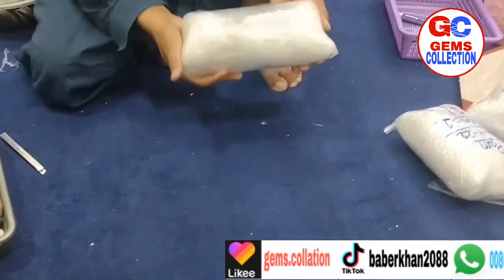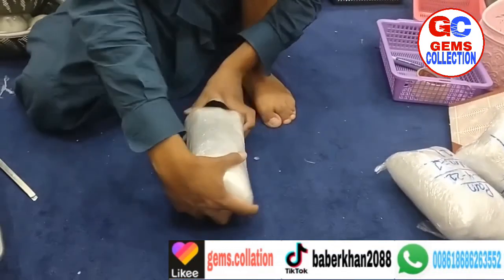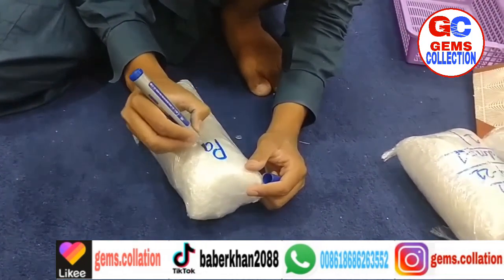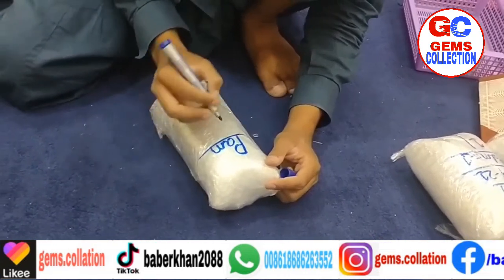So this is how we do all of our packing. Hope you guys like this video. And if you are new to my YouTube channel, please subscribe and press the bell icon.